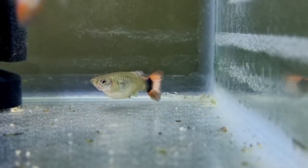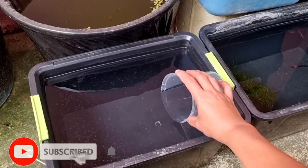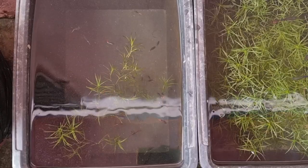Last time, one of my Dumbo Ear female guppies gave birth to 26 baby guppies and we transferred all of them outdoors to grow fast. One month after, all the baby guppies are now juveniles.